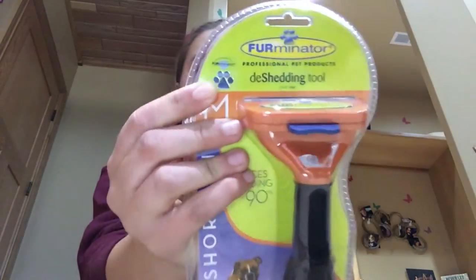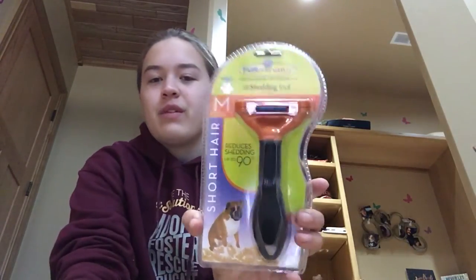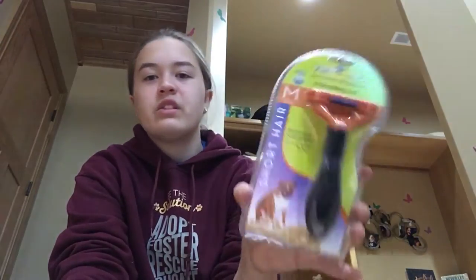This is a medium size because my smallest dog is about 21 pounds and my biggest dog is about 45 pounds. But this is authentic Furminator, so I'm so excited. I'm going to try it out today. I have a few other Furminator brushes, like the curry comb and stuff like that, but I've been waiting to get the actual Furminator. They're supposed to be very good quality, and this is for short hair. It was about $33.